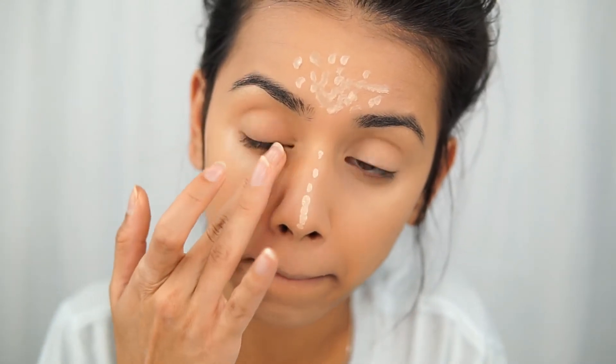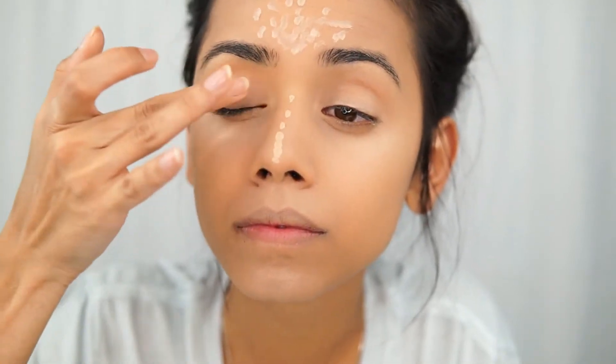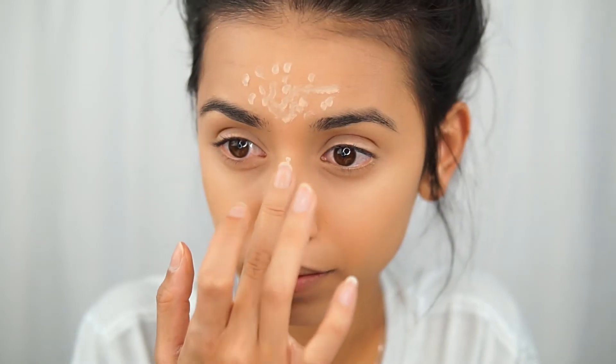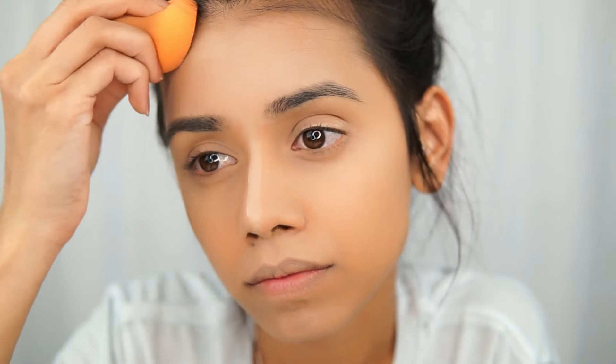Don't get me wrong, I really love Tarte, but if I can find a dupe for any makeup product, I am totally up for it. I'm blending everything with my fingers, and as you can tell my nose isn't blended at all, so I took the beauty blender again and blended some parts on my forehead and my nose.